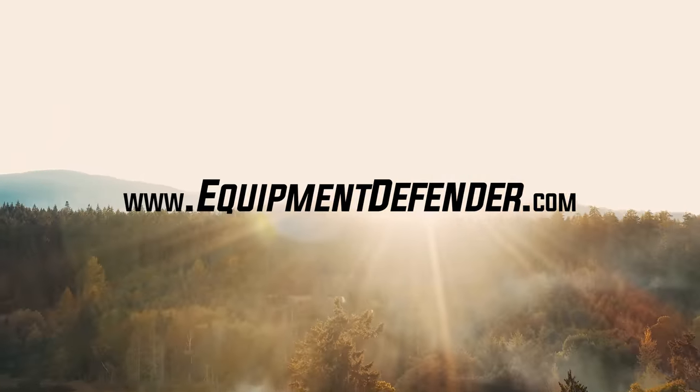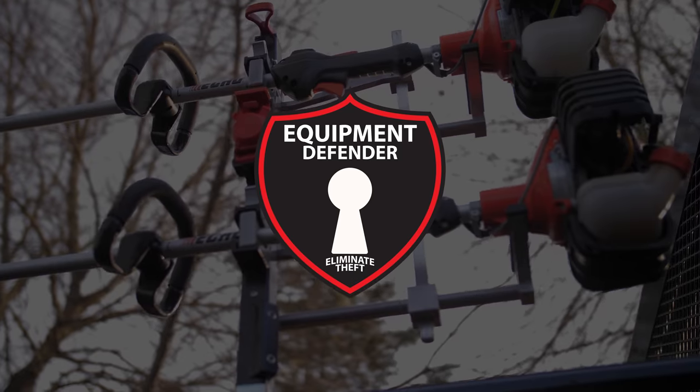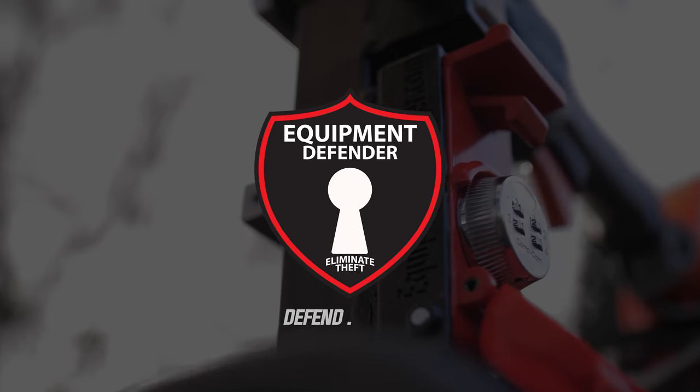So what are you waiting for? Head over to equipmentdefender.com now and secure what means most to you. Equipment Defender — defend, secure.